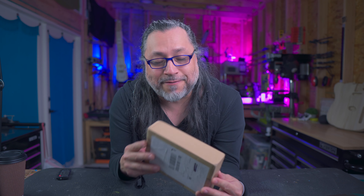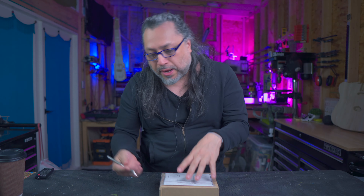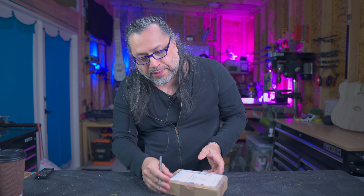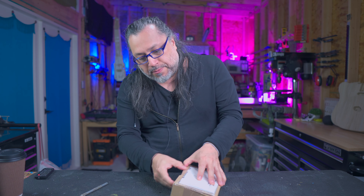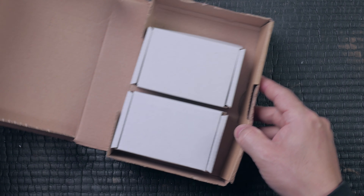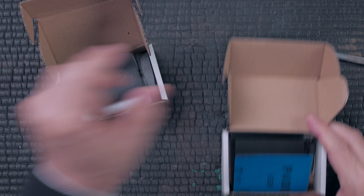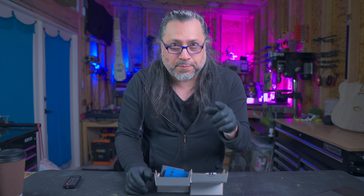Today we have a brand new tool all the way from Germany, which is a fret polishing system. We're going to take a look at it and compare it to some of the other fret polishing systems I currently use in the shop. This fret polishing system does come from Germany, but shipping within Europe is excellent and shipping all over the world is pretty good too. Frettlyzer sent me four tools to look at.